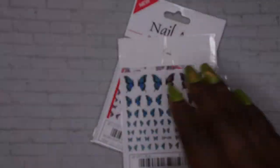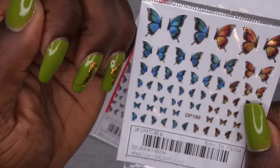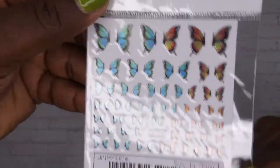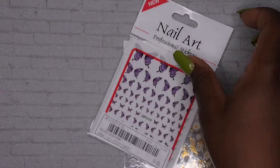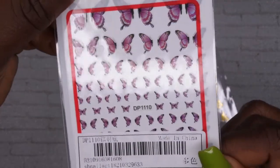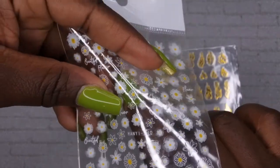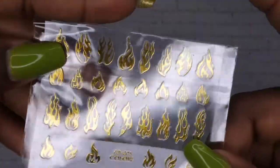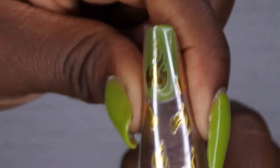I got some more butterfly stickers — one set is camo print butterflies and another is animal print, cheetah print. Then there are two similar butterfly sets, one with blue ones and one with orange-yellowish ones. I also picked up some all-purple butterflies and these absolutely adorable flower stickers that are going to be so cute in the summer.